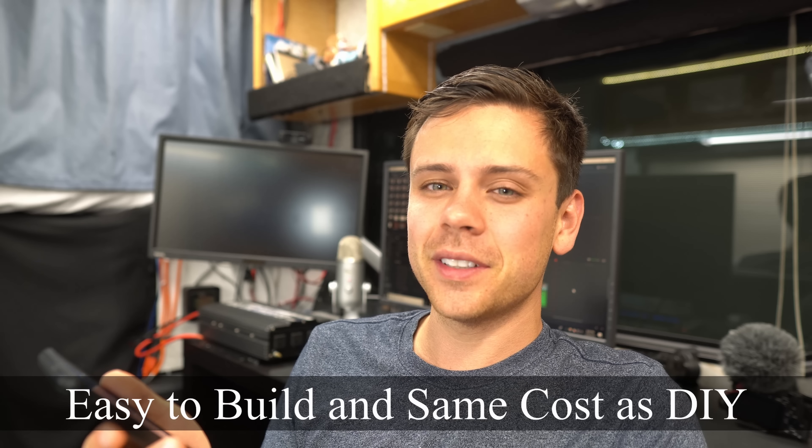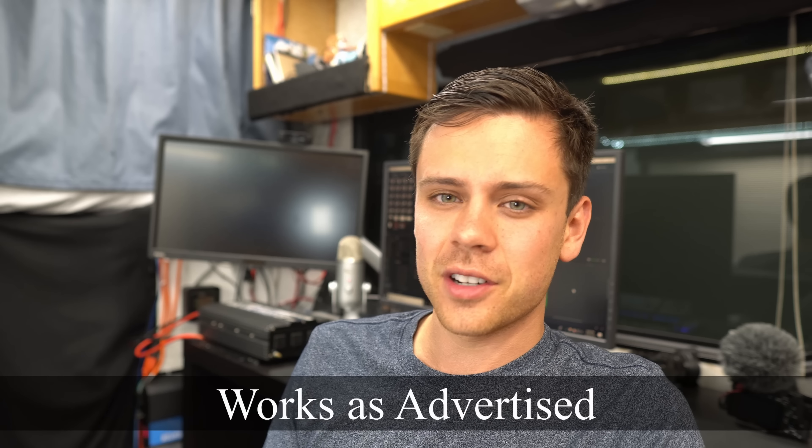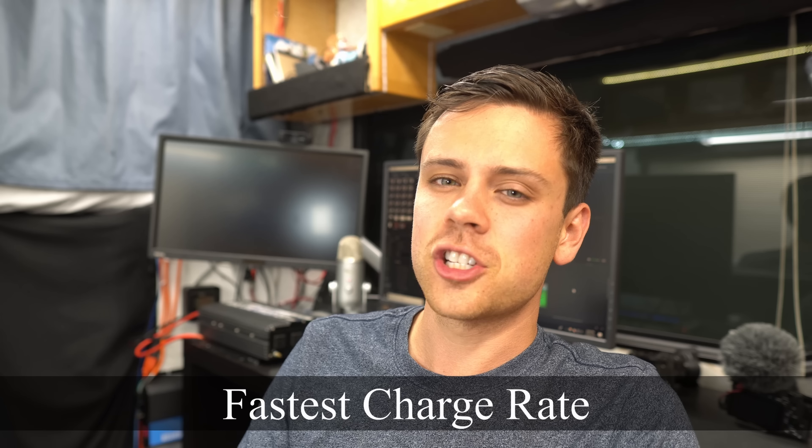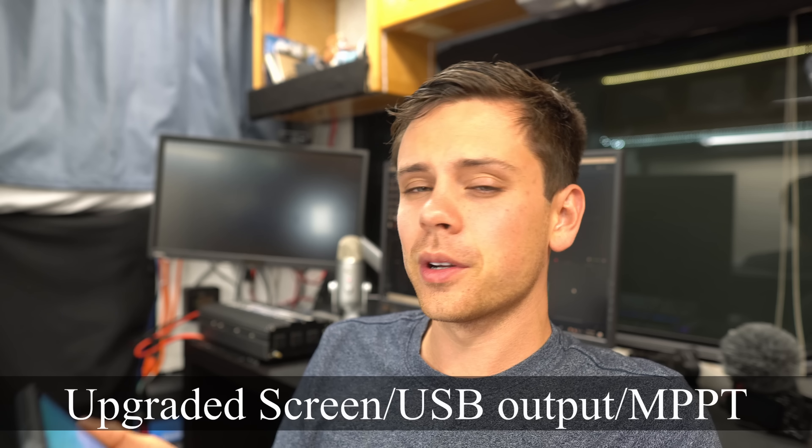Now let's talk about whether the Energy Apex is worth your time. Starting with the pros: it's easy to build and practically the same cost as a DIY lithium battery system. You get high quality solar panels — those actually impressed me a lot. Everything works as advertised in the manual and on the website — nothing was false. It has the fastest charge rate on the market compared to Goal Zero and cheap Chinese generators, charging very quickly with 500 watts of solar. It's also super lightweight due to the lithium ion nickel manganese cobalt oxide chemistry, which has high energy density. The upgraded screen, new USB ports, and MPPT all work as advertised and are a great upgrade over the Energy Kodiak.